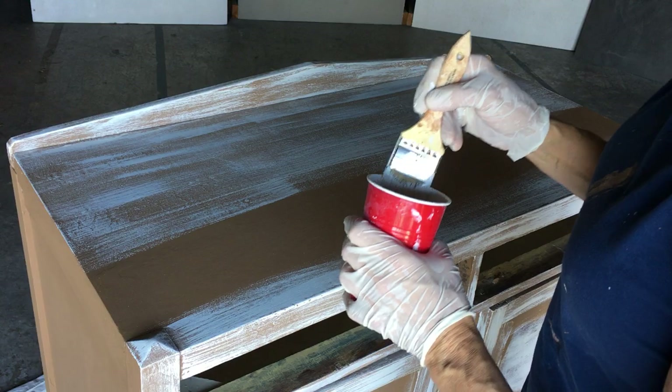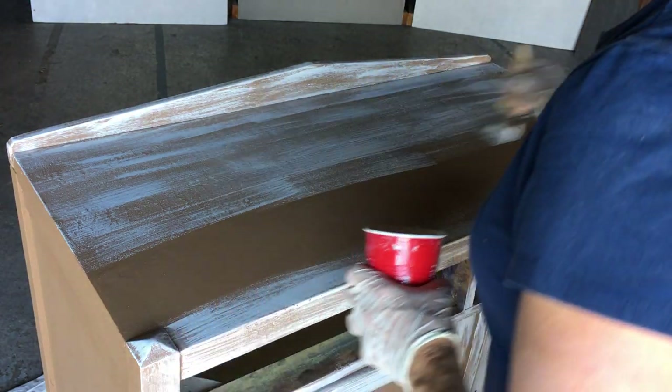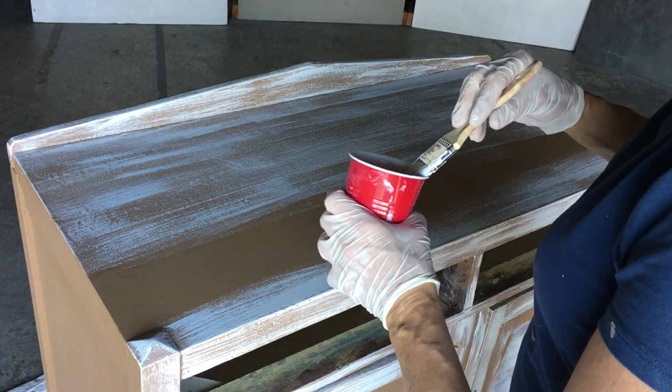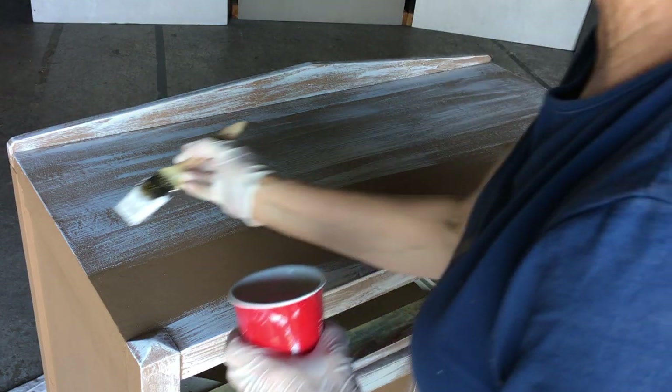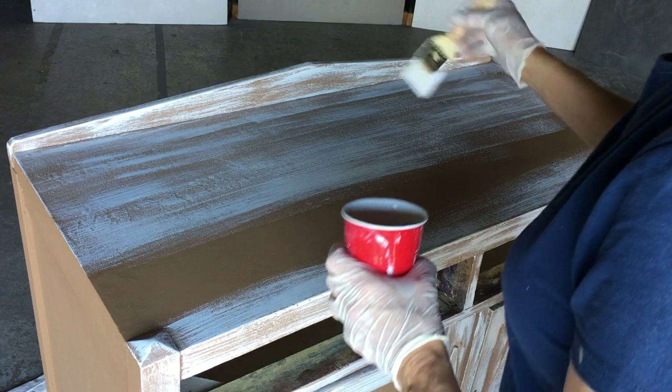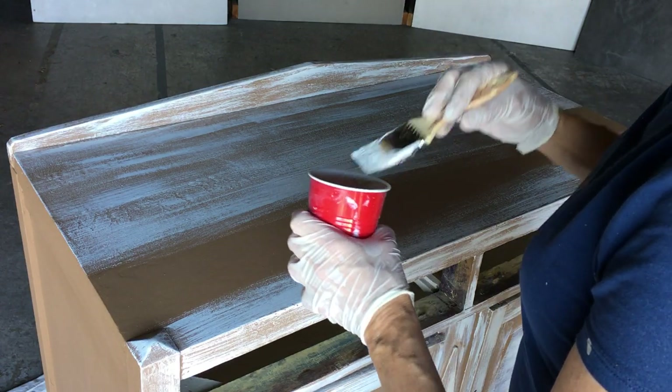You can go a little heavier in some spots if you want, but less is always more because you can always add more paint — it's kind of hard to take it off. So see what I'm doing, I'm just taking this and basically dry brushing that on top. I might want to do some heavier areas, so I'm going to go back over this area, and you can go on the side of your brush too.